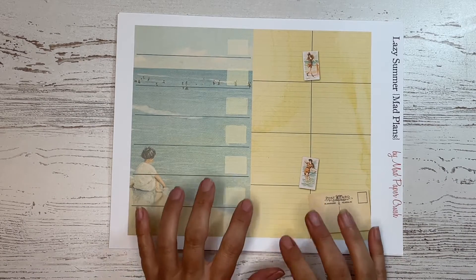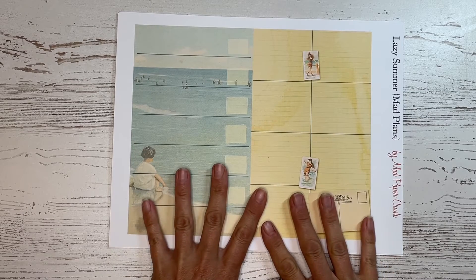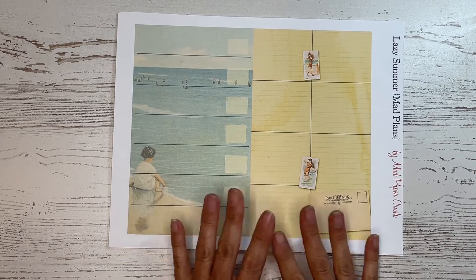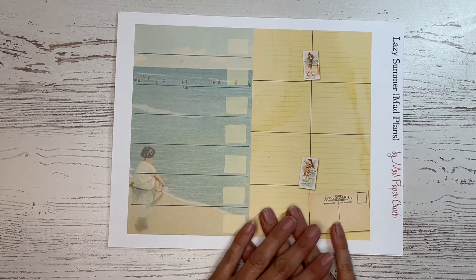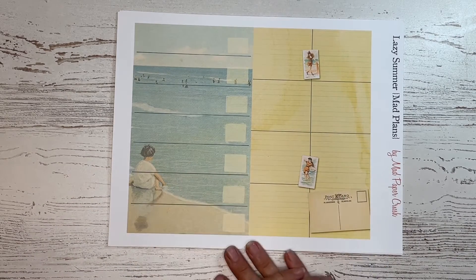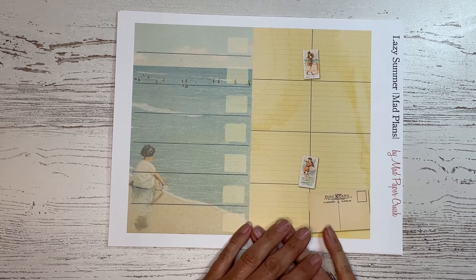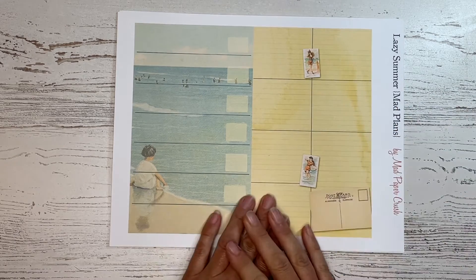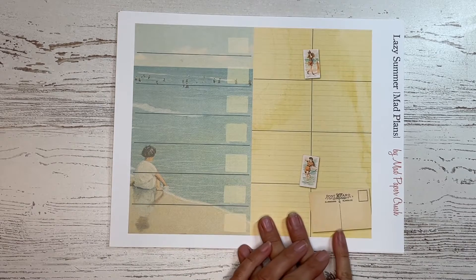This is one of my Mad Plans. So if you like to do junk journal type planning, bullet journal style, junk journal style planning, I make some kits that help make that a little bit easier. This one I'm calling Lazy Summer. I have kits out for some of the other seasons as well, and I will link them down below. I'll also put them in the corner up here if you'd like to see some of the other kits that I have for the Mad Plans.